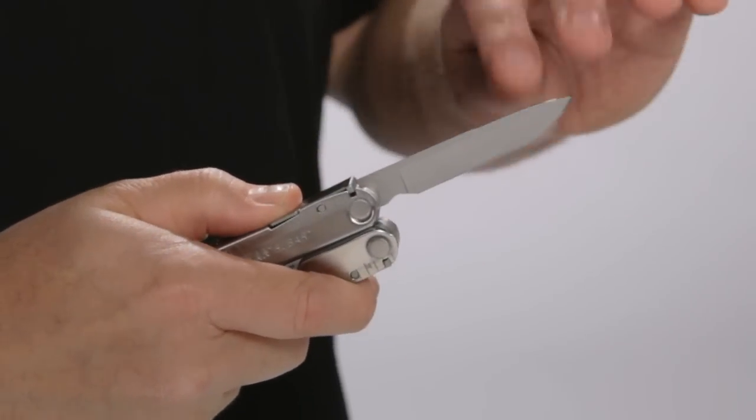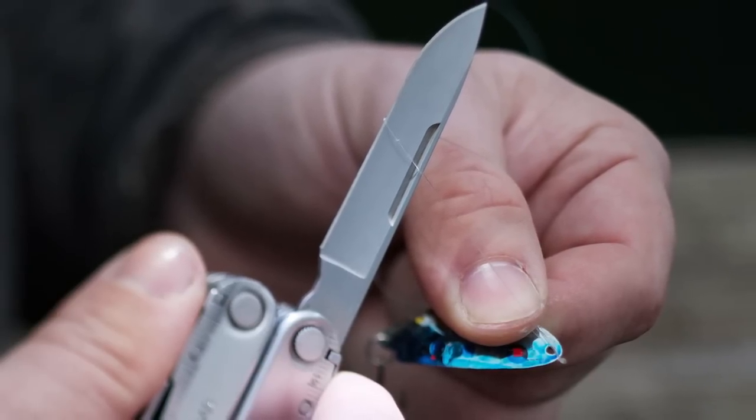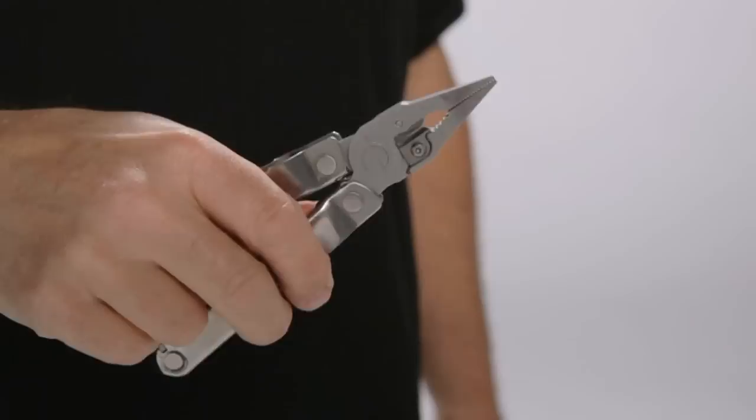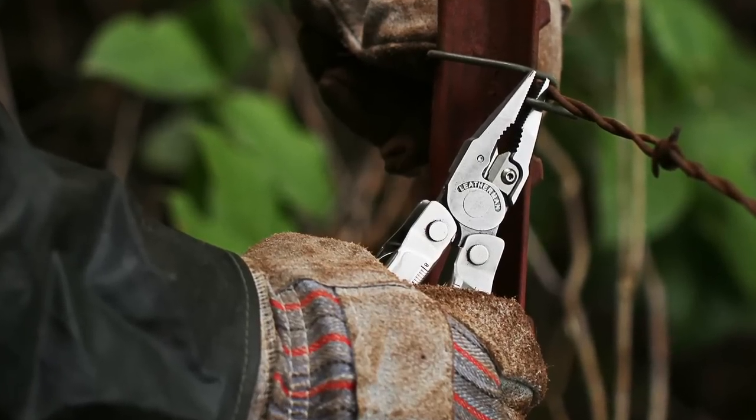Along with these tools, the Rebar also includes premium wire cutters, which can be removed and resharpened if necessary. It also features all-locking blades for added safety and confidence when using the tools. The handles are rounded, so they're ultra-comfortable and allow you to put the Rebar through its paces without pinching or biting your hand.